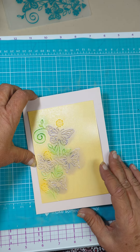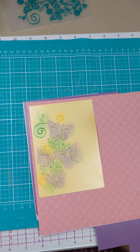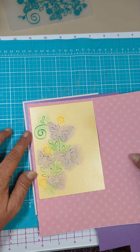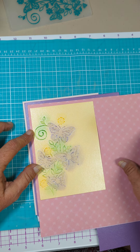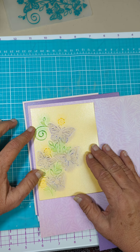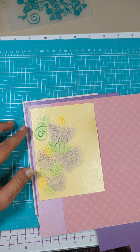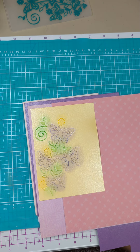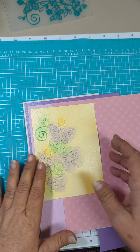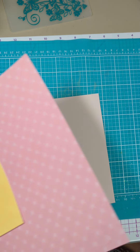I think a color and a pattern. So I'm going to put you on hold while I grab some papers. Alright, so I'm having a hard time deciding — I do like the purple, so we could show some white and then the purple and then this pink, or this purple. I think I'm going to go with this pink — I think it kind of stands out and makes this stand out a little bit better.